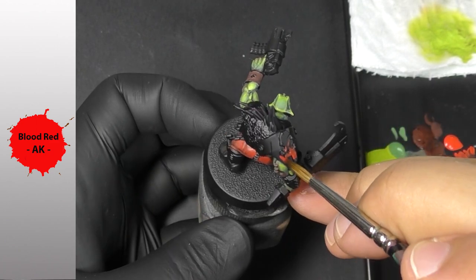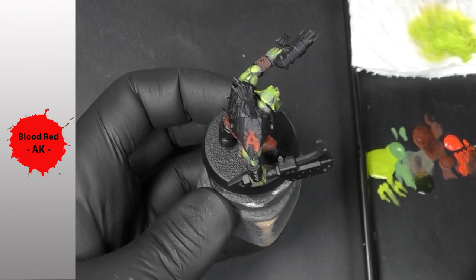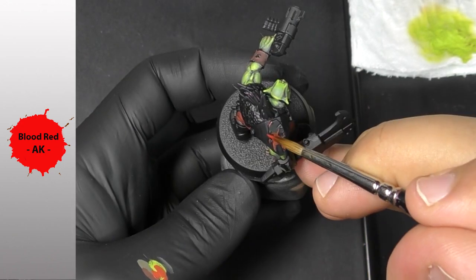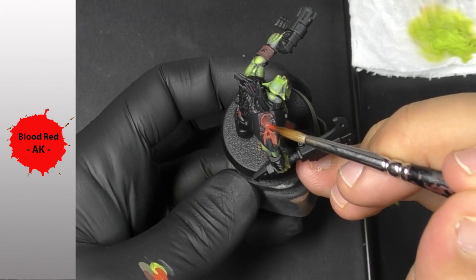I'm going to try applying the blue-red directly on the black surfaces. And as you can see, it's pretty covering once again — it works pretty well.